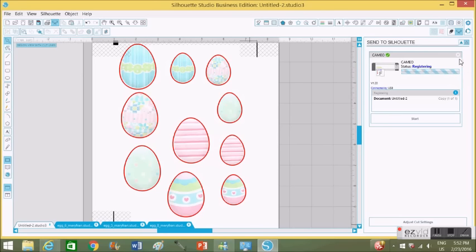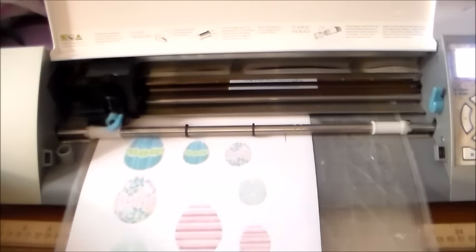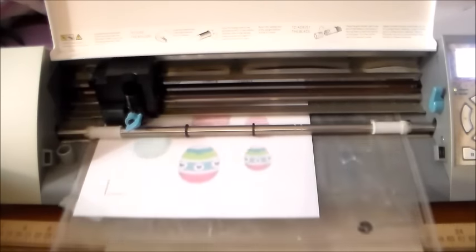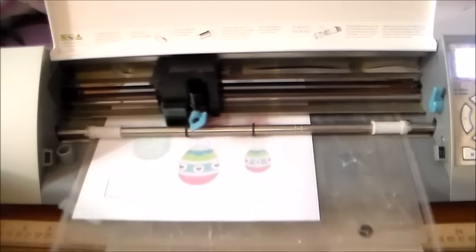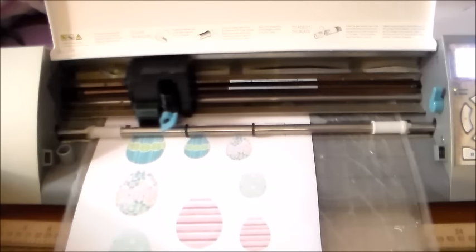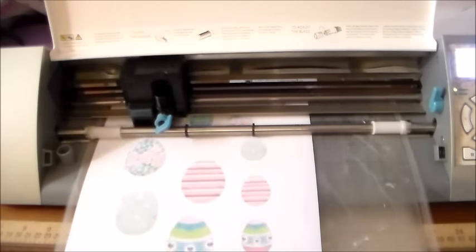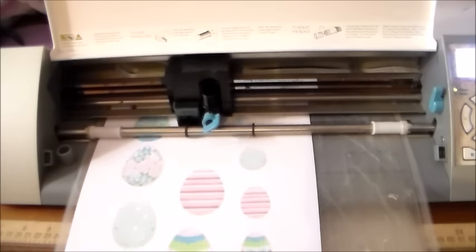The machine will start reading the registration marks. It has a little red laser that reads the registration marks — the better lighting you have, the better chances of it reading the marks. After it reads the registration marks, it automatically knows where to cut. I'm going to fast forward this part and show you the final result after it's done cutting.